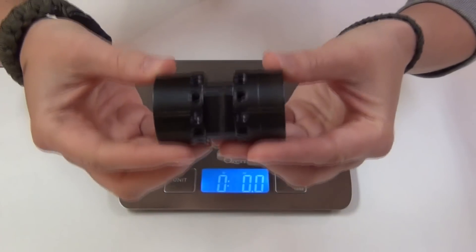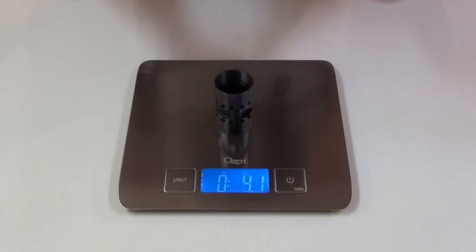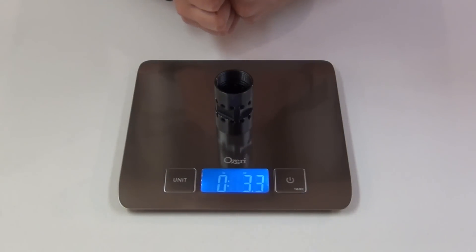Also, this is the barrel nut that came with the NSR, and it weighs 3.3 ounces.